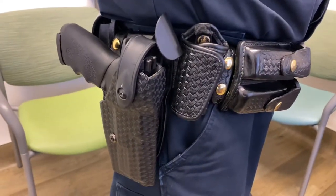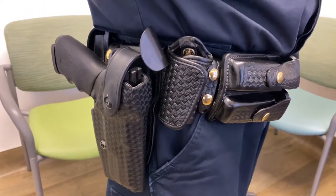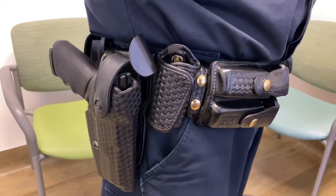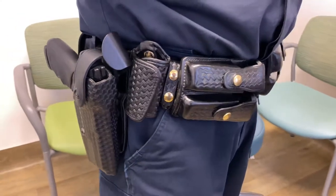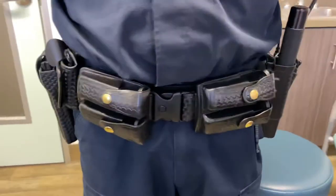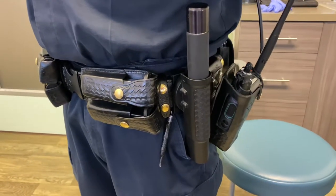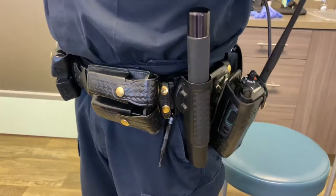The overload from this, as well as the bulletproof vest, leads to overload of their spine, over their knees, over their hips. Officers end up having long-term degenerative problems. So a lot of it has to do with the utility belts and the safety items that they have to wear.